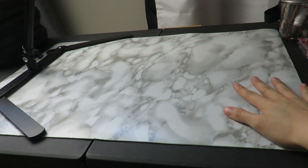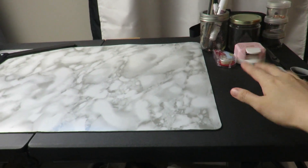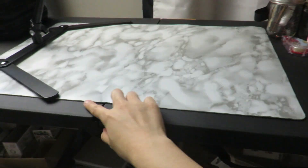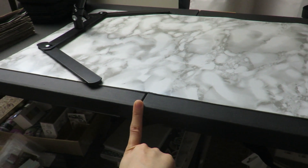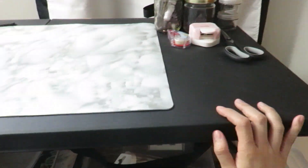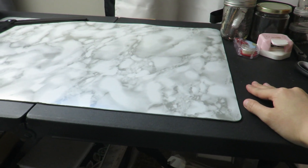Before we move on to the right-hand side of my desk, let's talk about the desk. This desk is from Walmart. It's foldable — that's why there's a crease here. And if you can tell, it's short — really short — and there's a reasoning behind it.